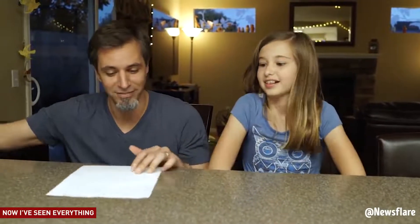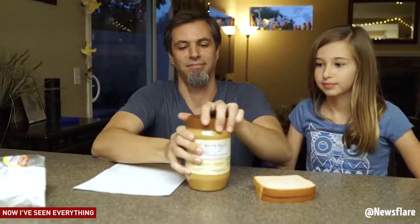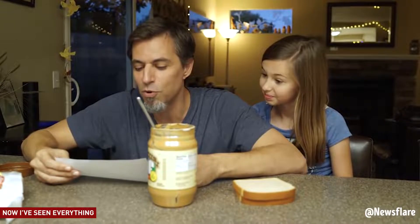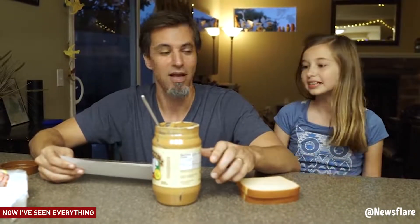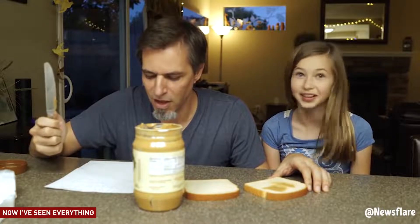Oh good, I'm starving. Take two pieces of white bread out of the bag. Take the lid off the jar of peanut butter. Get a butter knife and stick it inside of the peanut butter jar. With the knife, scoop a bit of peanut butter out of the bag. A bit? That means like a lot. A bit means a lot? In my world. Doing better than before though.